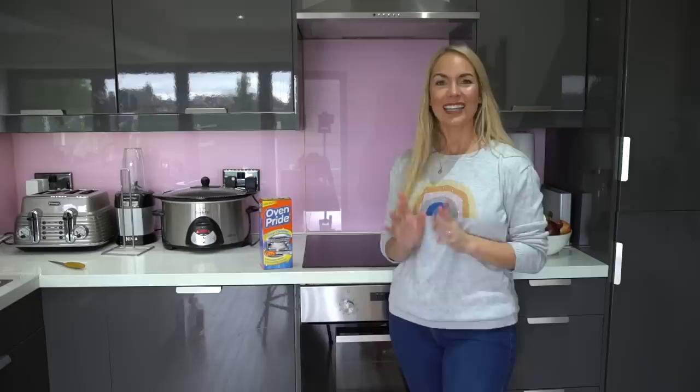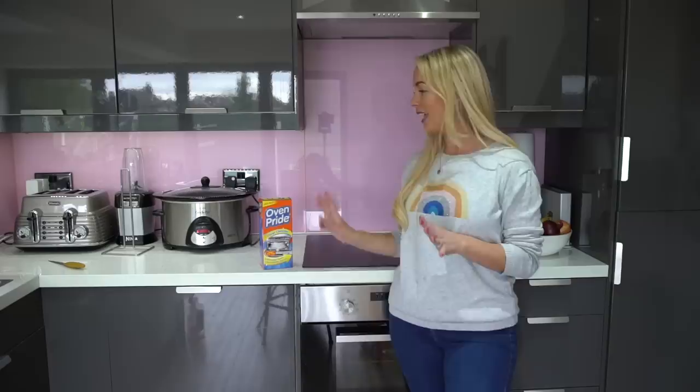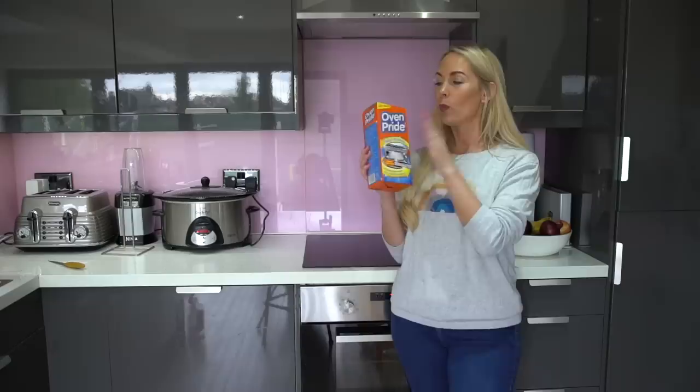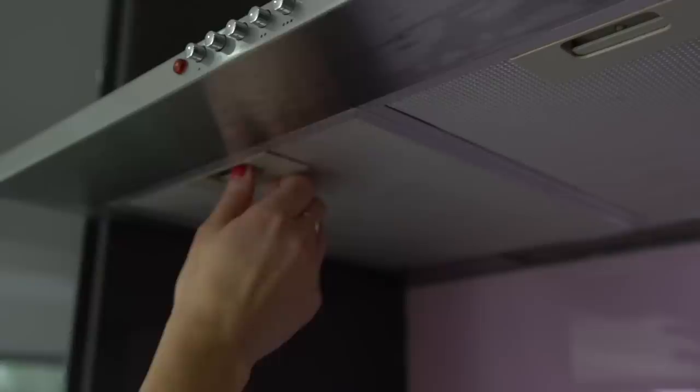Next up is another one I dread — cleaning my oven. I actually hate cleaning it so much that I call a guy to come and do it; he charges me £30 and it comes out good as new. I tend to do that twice a year. I have used Oven Pride in the past and it has worked really well — I've never found a natural way to clean my oven that works, so if you have, please comment below. You do have to be quite careful with Oven Pride: make sure you're wearing gloves because it can burn your skin. You just put everything into a bag with the mixture and it washes up quite well.